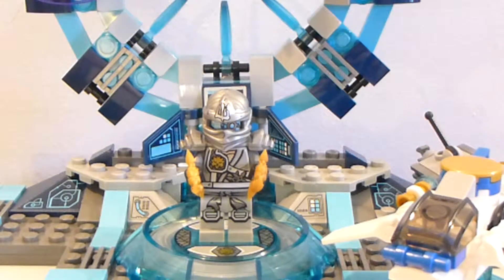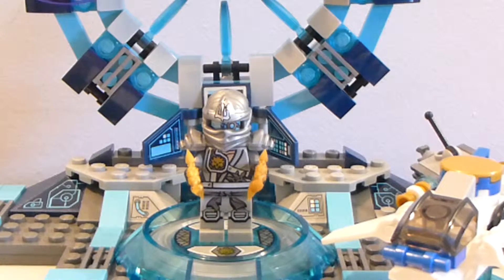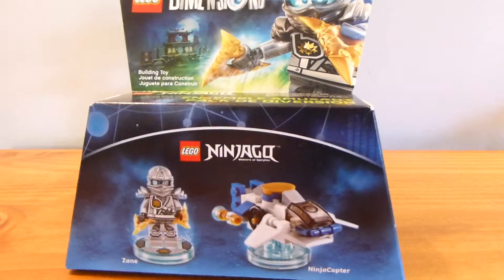Zane is a pretty cool character in the game. He can dive, which is probably what I like most about him, just because he's the only character I currently have that can swim underwater. This is what the Fun Pack boxes look like, if you weren't aware.